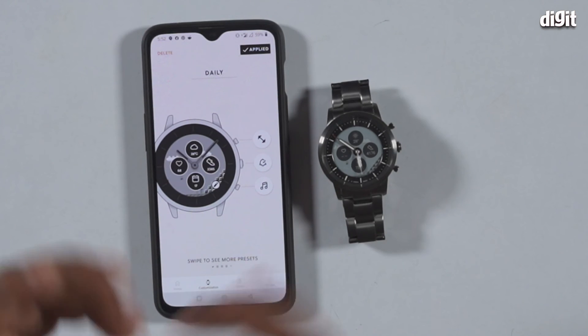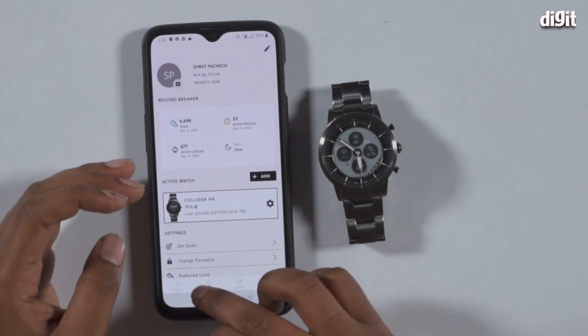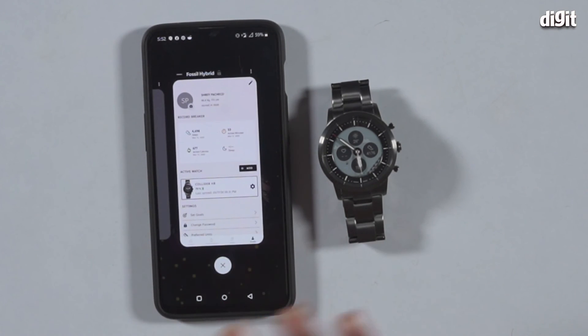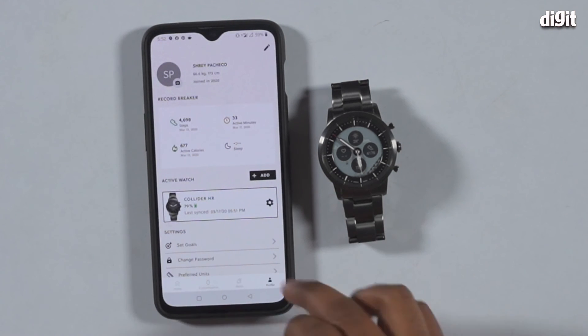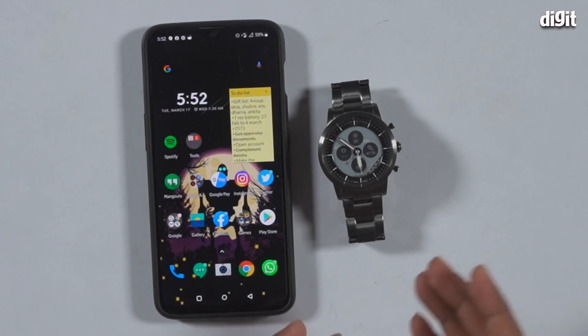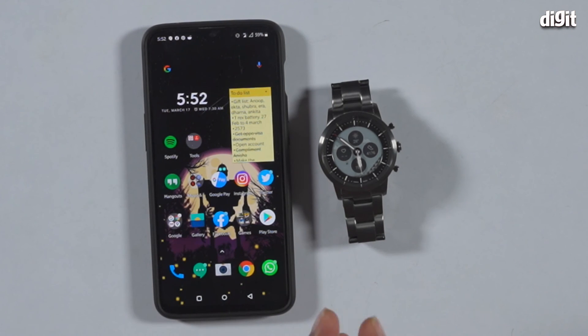For example, I have a classic game as my watch face, which is pretty neat. You can also set up alerts and set up your profile, everything as you would normally on a fitness tracker or smartwatch. The biggest problem is, as mentioned, the UI isn't as fluid as it could be.